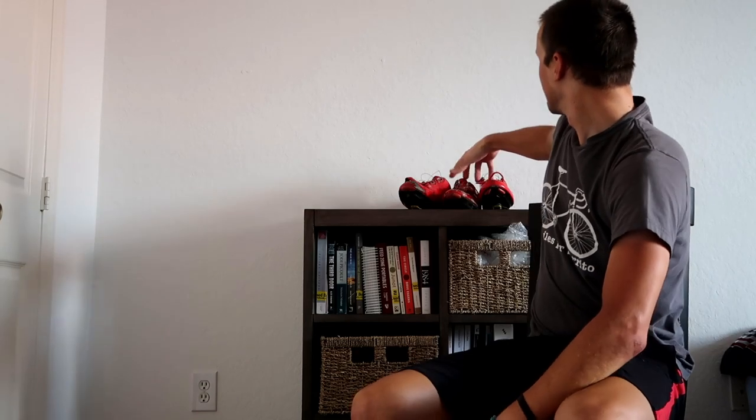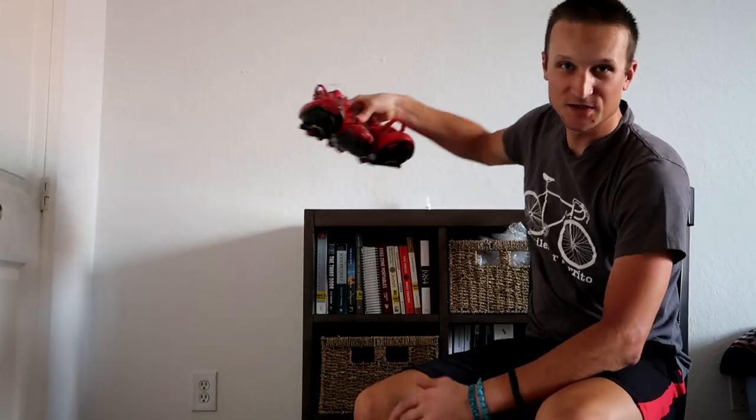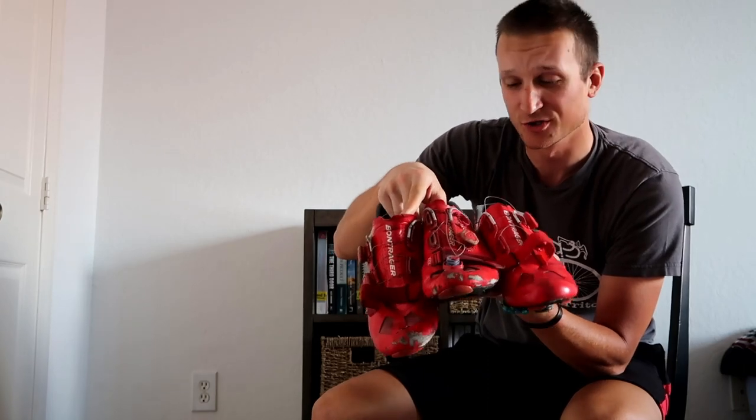Hey, welcome back to the Glycogen Cycling channel. Today we are going to be doing a long-term review on the Bont Riot+ Triple X road shoe. Sit back, relax, hit that like button, and let's get into the video.